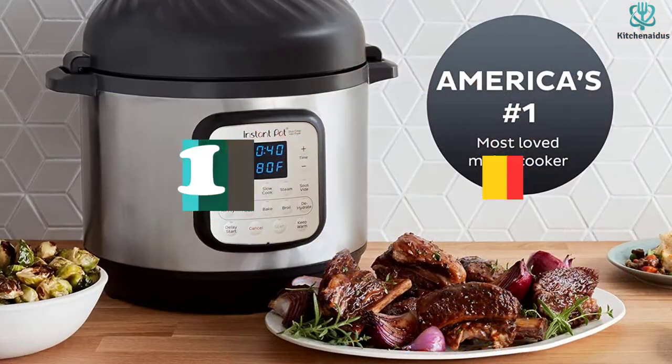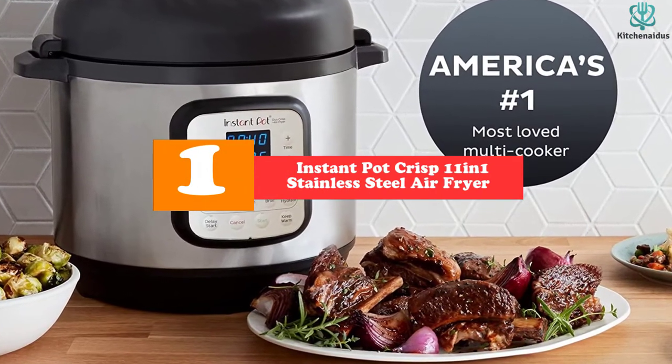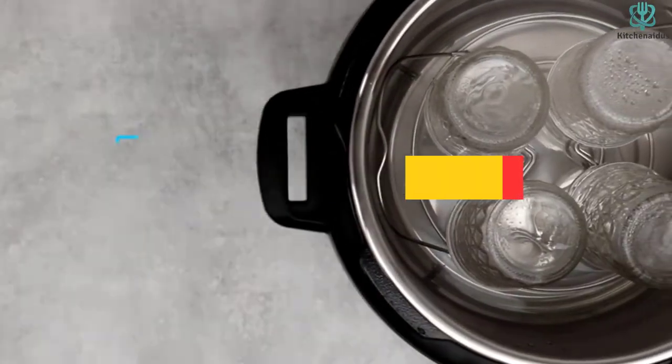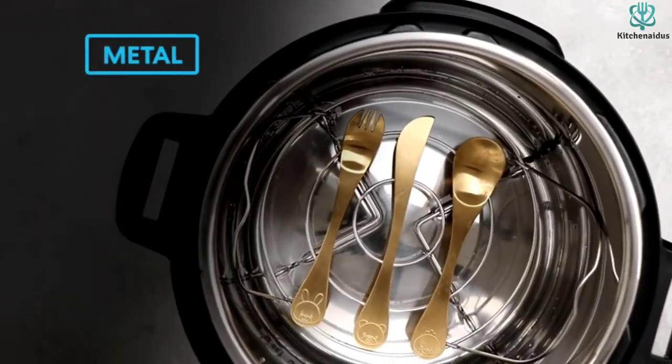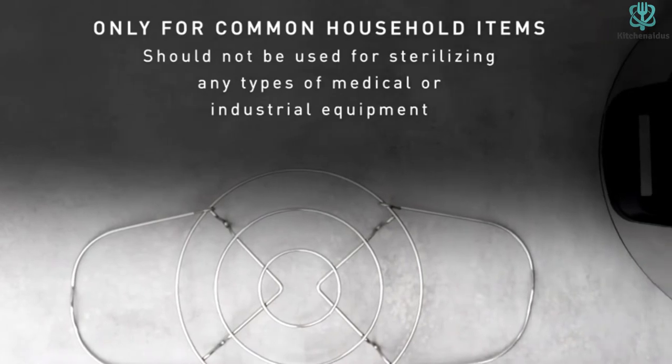And finally at number 1, we have the Instant Pot Crisp 11-in-1 Stainless Steel Air Fryer with Pressure Cooker. It features 11 smart programs that may be customized for desserts, chicken, rice, beans, soups, pressure-cooking ribs, yogurt, air frying, and other dishes.